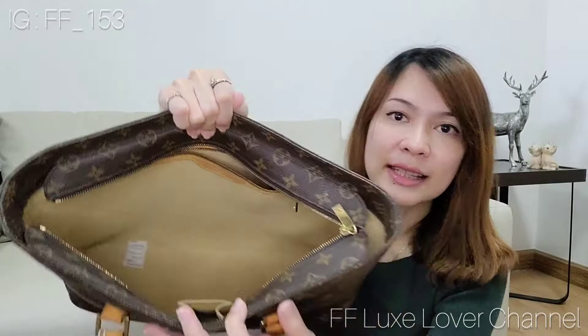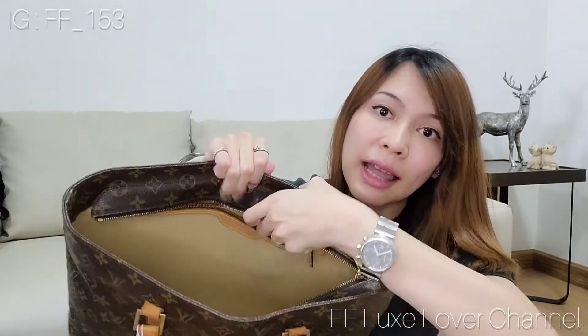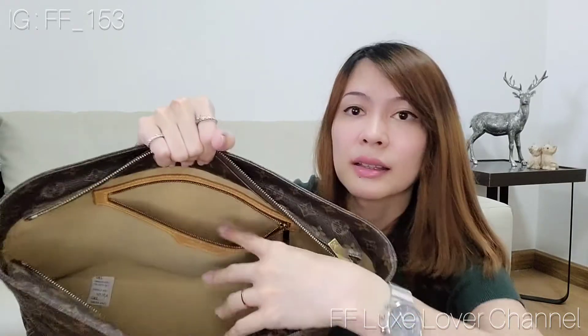Okay, that's everything in here. You can see the inside of the bag — it's lined with a microfiber lining, and it also comes with a zipper pocket here, also lined with microfiber. This is different from the Neverfull, because the Neverfull is lined with fabric, so this one feels more luxurious.